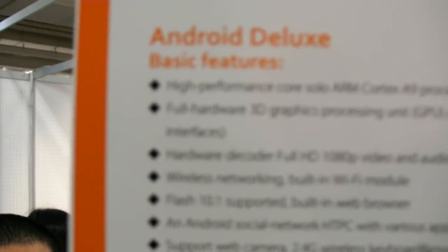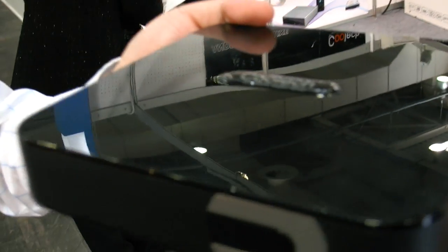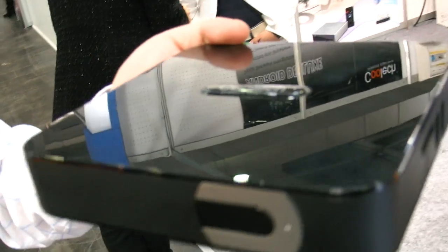We're here at Cooltech Technology and they're showing the Android Deluxe with a one gigahertz HiSilicon processor — model 3716C. And there's a full Android inside? Yes.